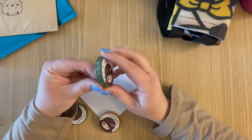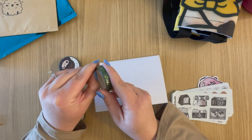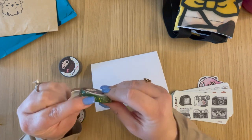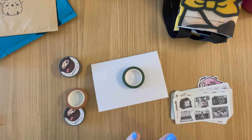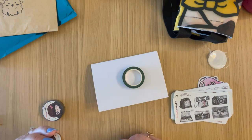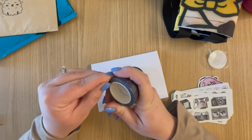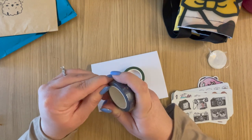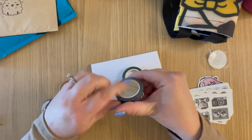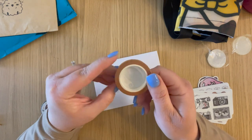Now, all of the washi tapes I got. I'll do a little swatch for you on this blank card she sent. I got the Slytherin one, a smaller Hufflepuff kind of one, and then the thicker 15mm Ravenclaw. I basically got what was available — they had a 15mm and a 10mm of all the Hogwarts houses, but not all of them were available. Some were sold out, so I got the ones I could get.